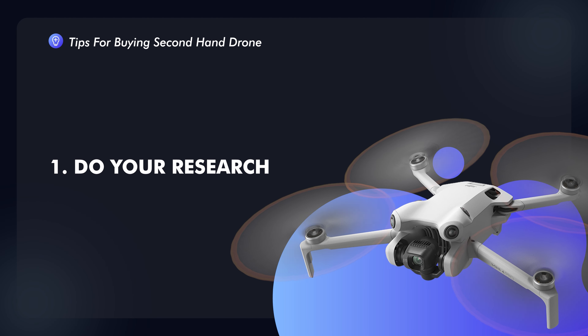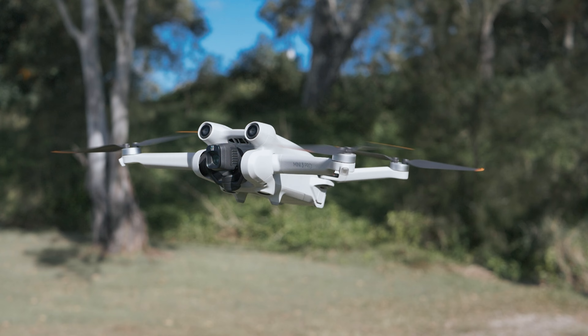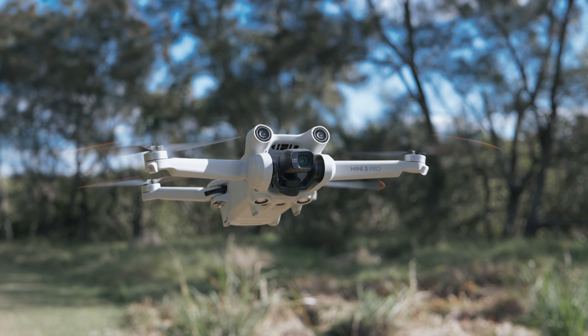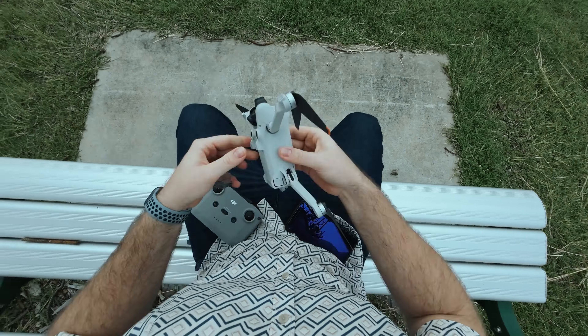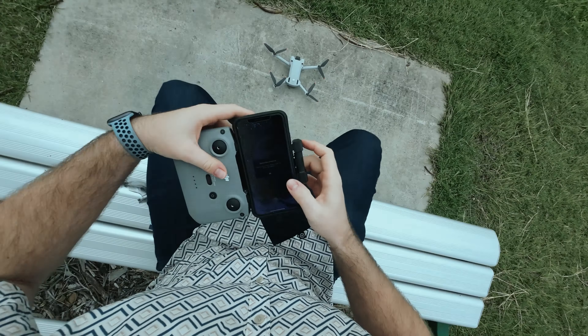First things first, make sure you do your research on the drone. Do the research on all the different drones that are available. In this video I'm going to be talking about the Mini 3 Pro and DJI specifically. There are a bunch of other drones out there so it will apply pretty much the same to all of those, but just make sure you research the drone — what specs does it have, what does it offer, what are the features, the flight time on it, and what different modes does it have.